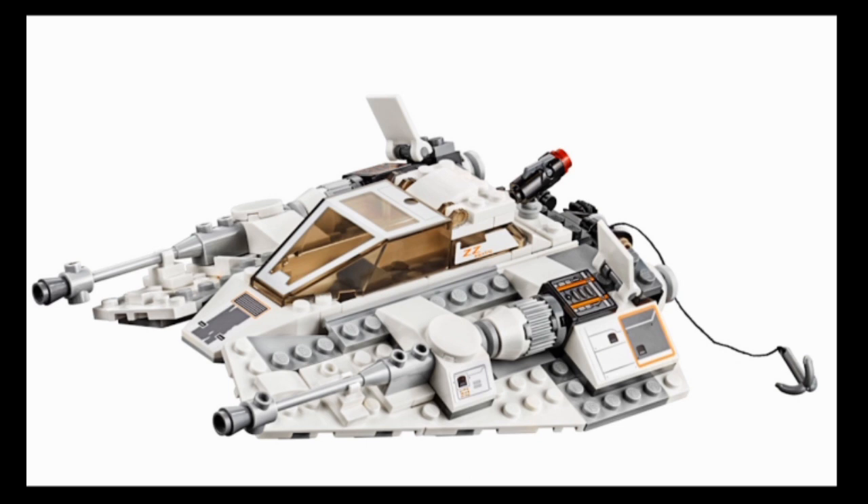This model is a standard LEGO Snow Speeder - you have guns at the front, the engines with stickers exposed by lifting up the flaps, a cockpit that can fit two people (with a new cockpit print, I believe), a stud gun at the back, and a tow cable winch. LEGO's made so many of these that there's really nothing new to say about it.